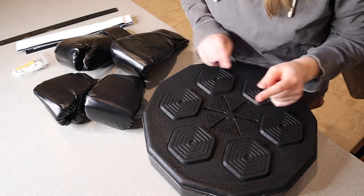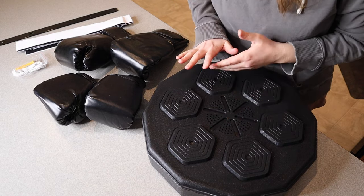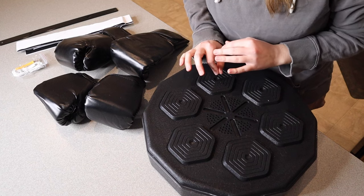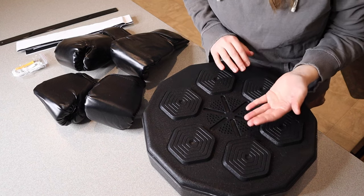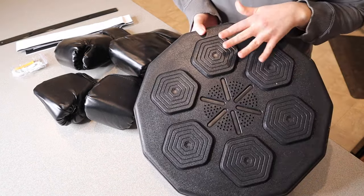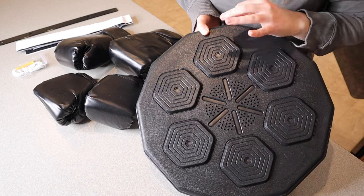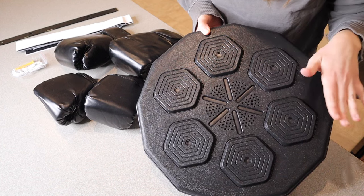Another huge bonus of this music boxing machine is you can actually connect this to your Bluetooth and play your customized music, which would be so nice. That way you don't need a separate speaker. As far as the different levels on here, there are nine different speeds that are going to help enhance your accuracy and your speed.